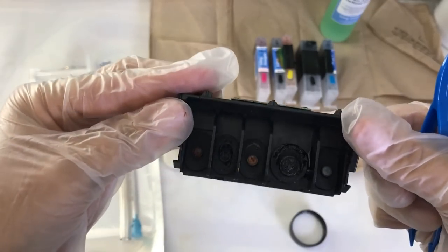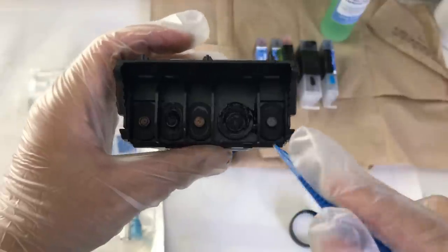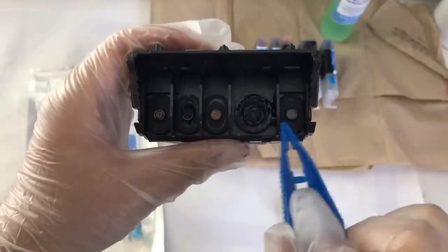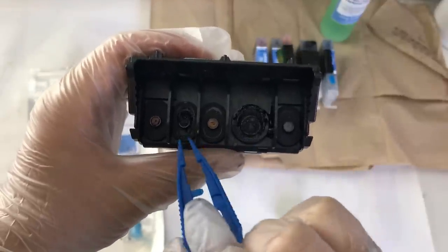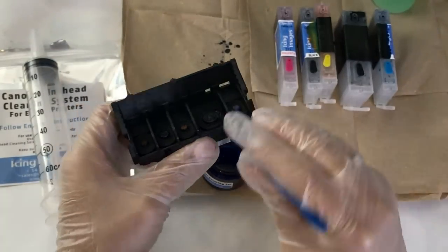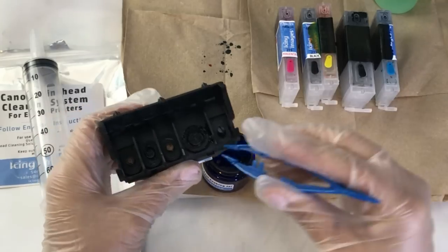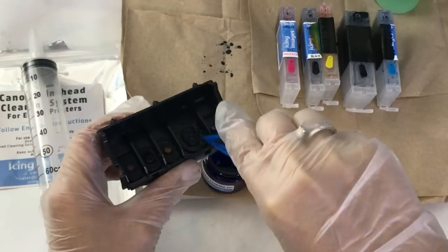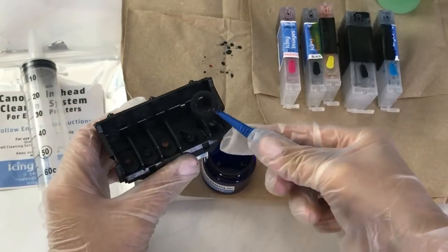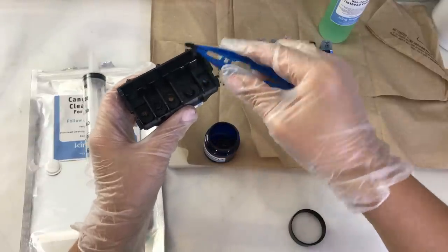Here's a closer look at our printhead. What I'm going to do is use the tweezers to remove the little bands that are connected to or holding onto the dispensers that dispense the ink. I'm just going to take all the little rubber bands off and as soon as you take them off go ahead and place them into your printhead cleaner so that while we're doing the rest they have time to soak and clean off very well.